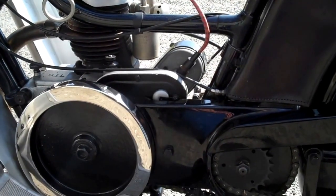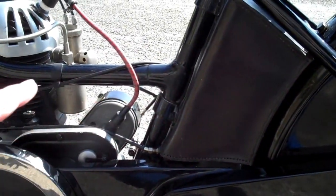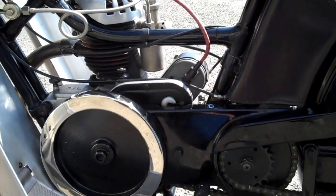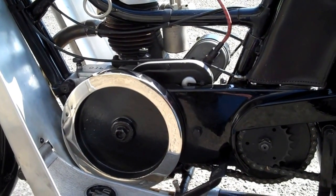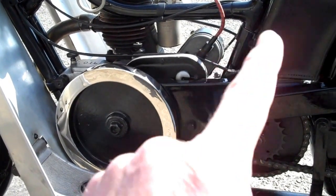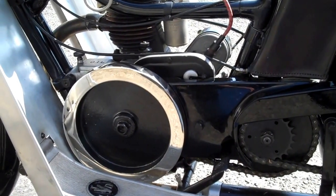You can see the step-through frame with the tube across the top of the engine. There aren't that many ladies model Velocettes left because a lot of the frames split in the piece below the engine — the cradle that the engine sits in.